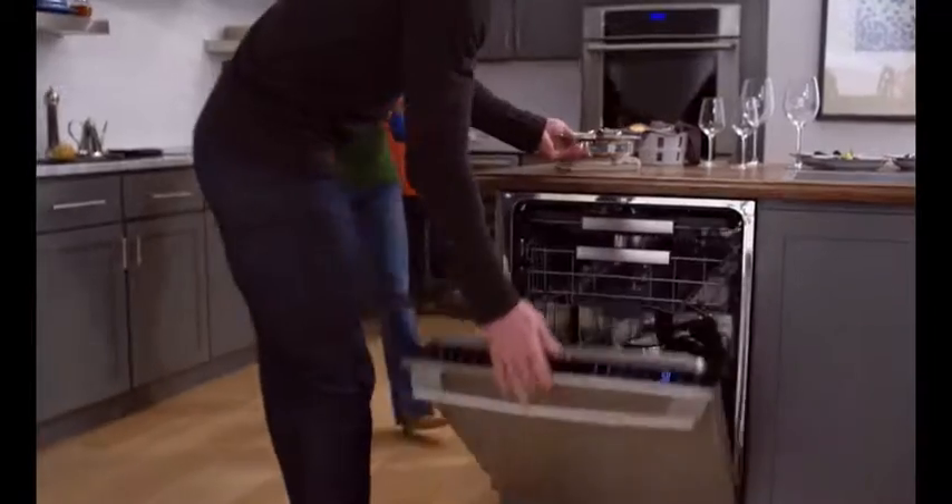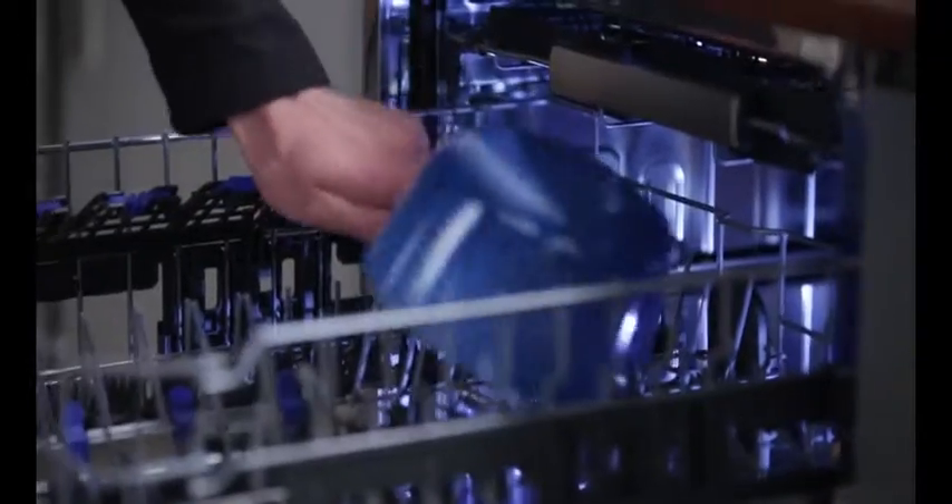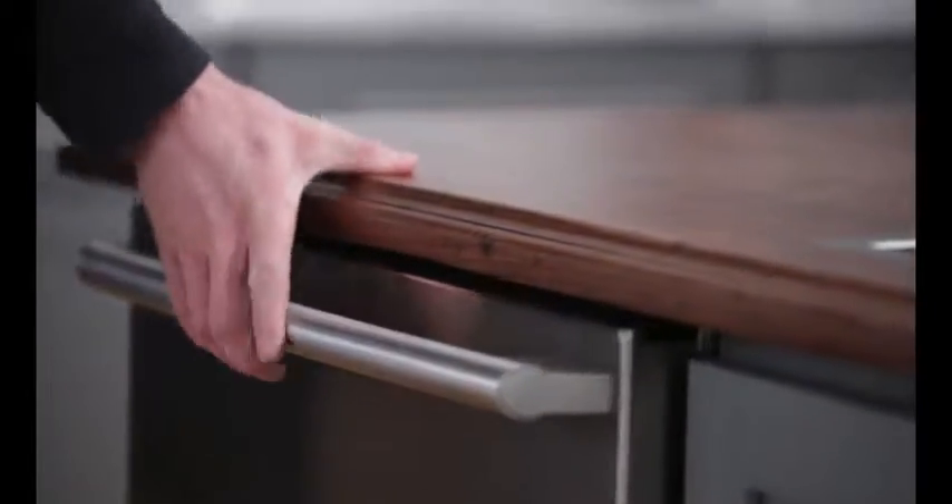Electrolux is putting a new spin on clean, providing professional grade speed. An innovative spray arm gives you 400% more water coverage. Target every spot and soil with this ProClean wash system.